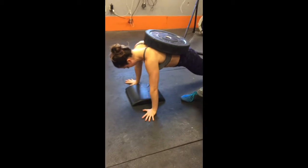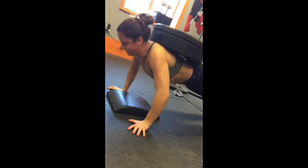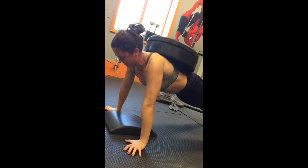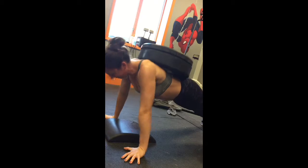A little higher. Come on, Joe. Come on. Breathe. Press, press, press. Come on. One more, one more. Big breath. Stay tight. Push, push, push, push, push!